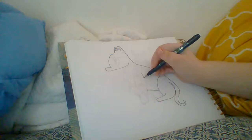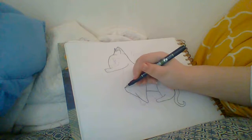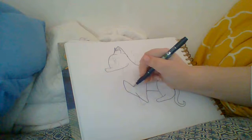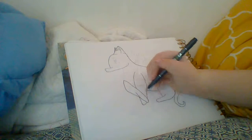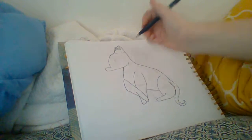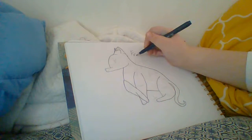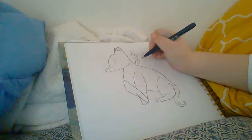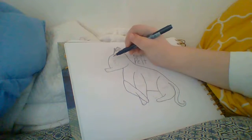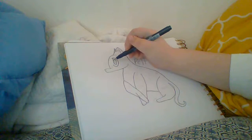Now her leg is kind of crossed over. And this is the basic outline of Frost Pelt. She's a warrior cat, she's my own OC. I made her up. I made several warrior cats but she's my favorite.